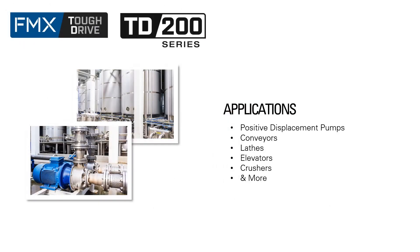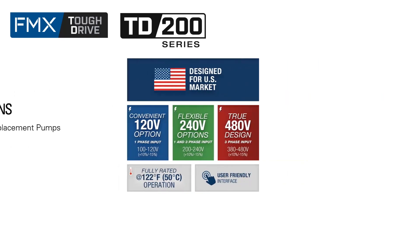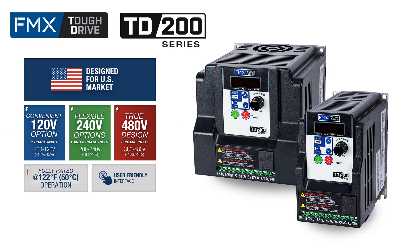The TD200 is ideal for many applications, including positive displacement pumps, conveyors, lathes, and many more. The TD200 sub-micro AC drive series is built for the U.S. market with 120-volt, 240-volt, and true 480-volt options fully rated up to 122 degrees Fahrenheit.